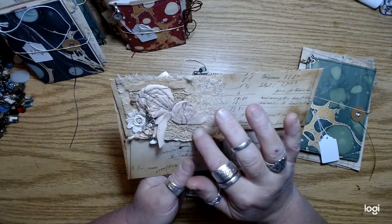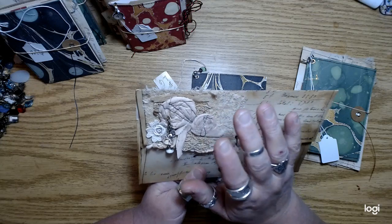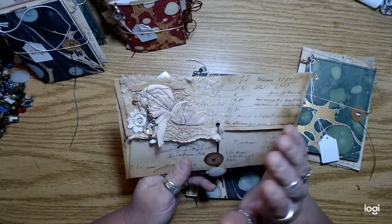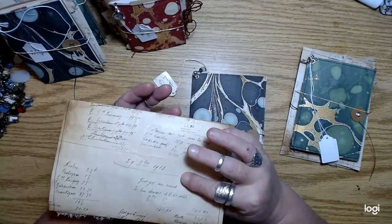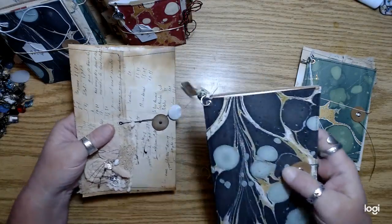Some of this lace is lace that I got from Carla in happy mail, and that was kind of what inspired me. Carla just really inspired me for some reason on this whole project. So yeah, that's one of the large ones.